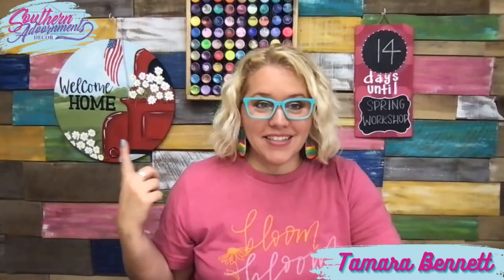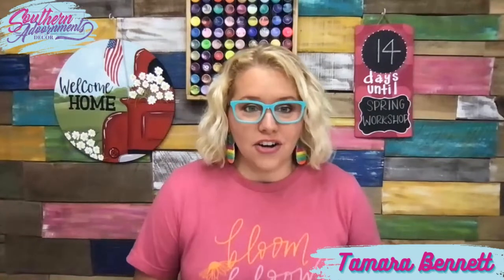Hey guys, it's Tamara Bennett from Southern Adornments Decor. We have a spring workshop coming up really soon where we're going to be painting this Americana truck design from Art Raid Studios. It's going to be put on a door hanger. There are lots of different ways to paint this truck. Some of you may be struggling with grabbing supplies or just wrapping your mind around this and feeling confident getting started.